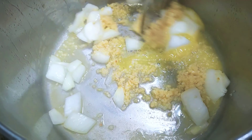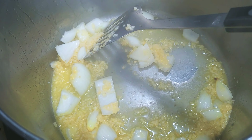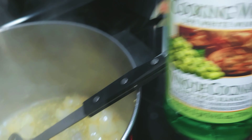In our large pot we're going to have butter, garlic, and onions — very simple. It's going to be super simple guys, it's not going to be difficult at all. Some white wine — you're going to add about a cup of white wine to your pot.